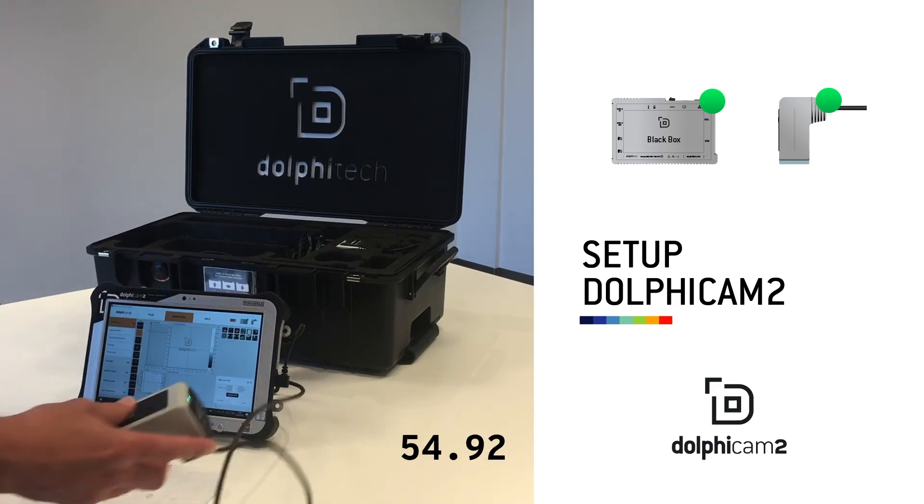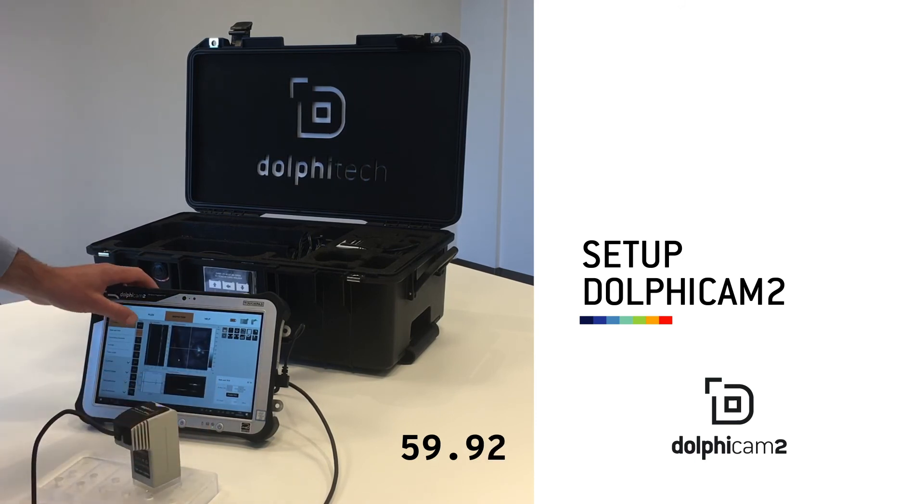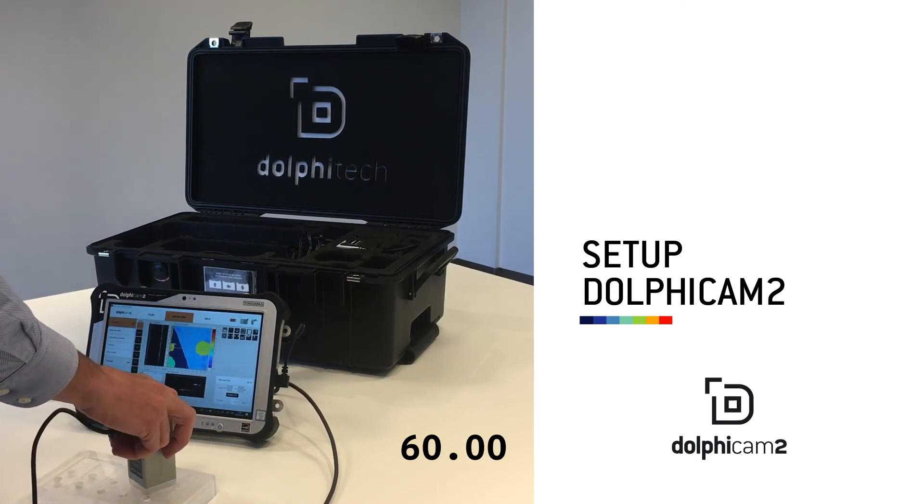You're now up and running. You have a green light on the transducer module and you're ready to scan. Simple and easy.